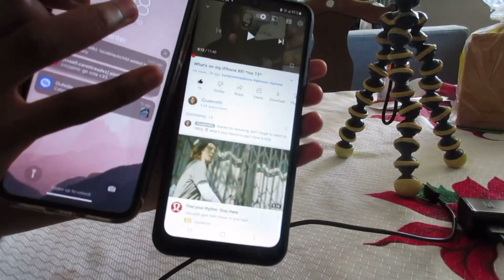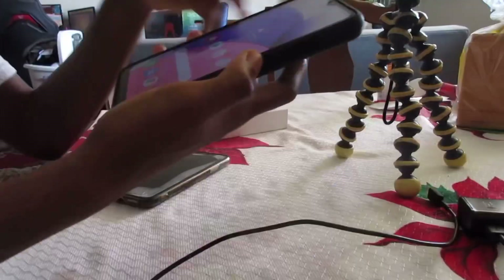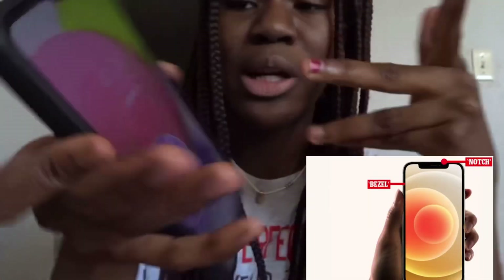The iPhone XR's speakers sound way bigger and clearer, obviously. The good thing about this Samsung phone is that it doesn't have a huge bezel — it's very much bezel-less. I have to say Samsung and Apple are almost at the same level; Samsung is really catching up to Apple lately.